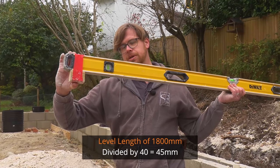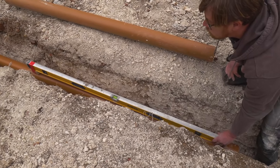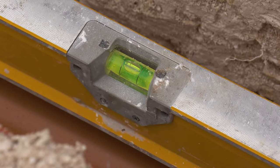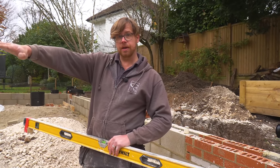So we take a 45 millimetre block on that end, lay the level onto the pipe with the block at the lower end, and if our vial's showing us level, we've got a 1-in-40. Great for drainage — perfect for drainage — but you can also use this tip if you are laying a patio or a driveway and you need the water to run away from the house.